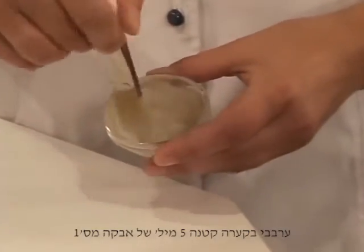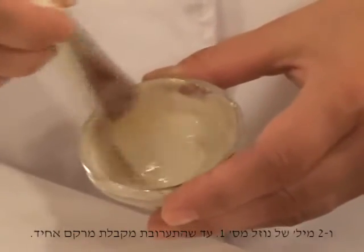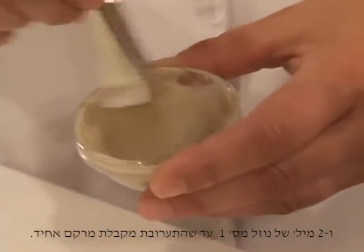In a bowl, mix five milliliters of powder number one to two milliliters of liquid number one until a homogenous consistency is achieved.